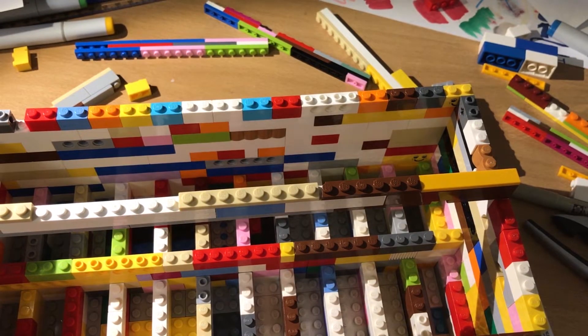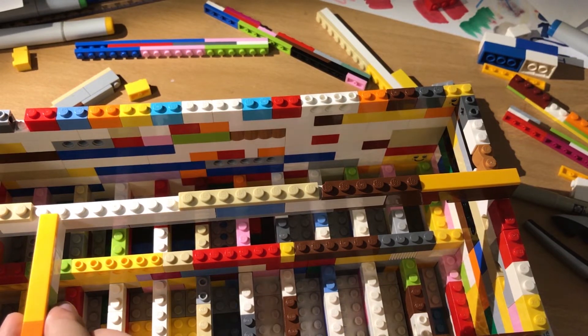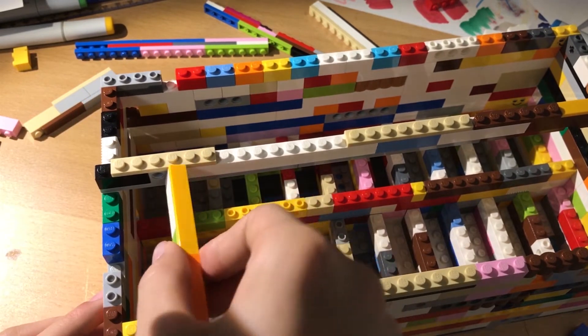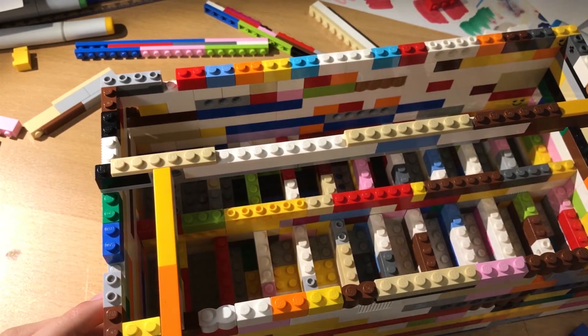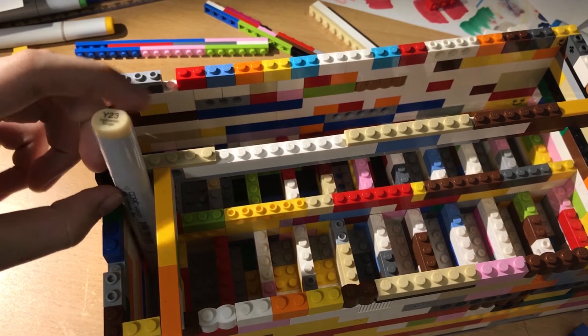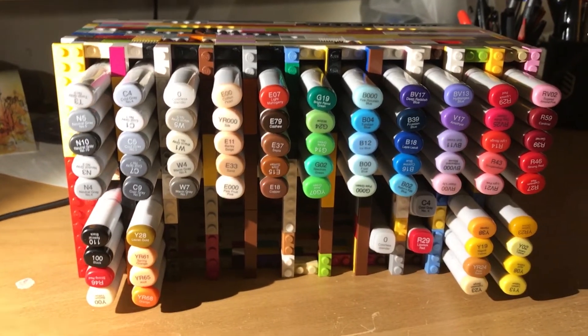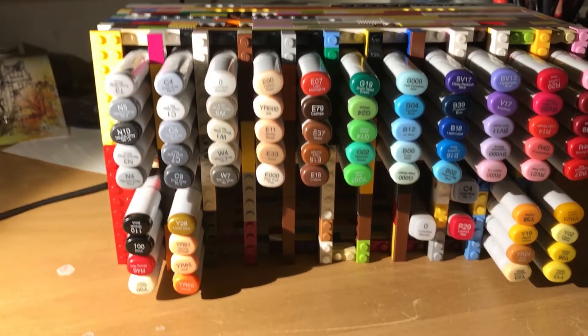Now I'm going to take a bunch of these pieces and make dividers in between here so the markers will stay in their little compartment and won't move. And that is my LEGO Copic box — I hope you got something out of it. This is the final product.